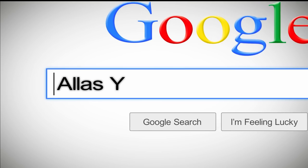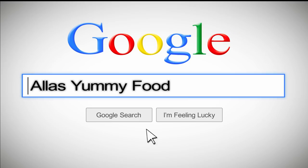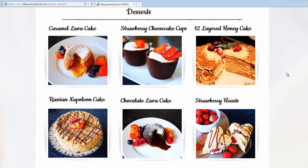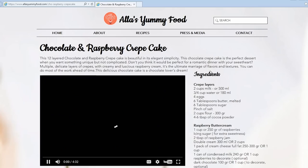You can find my full recipe at alizyummyfood.com — it will be on the front page for the first week and then you can search for it using the search button.